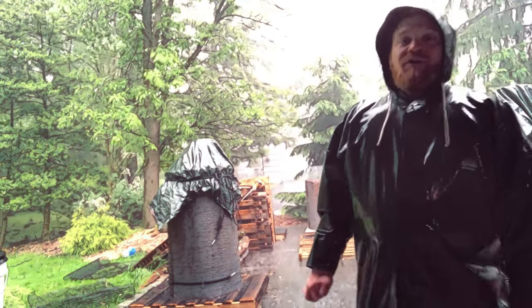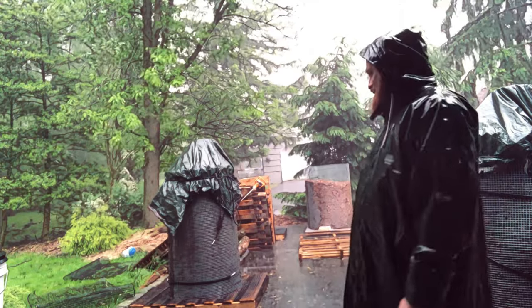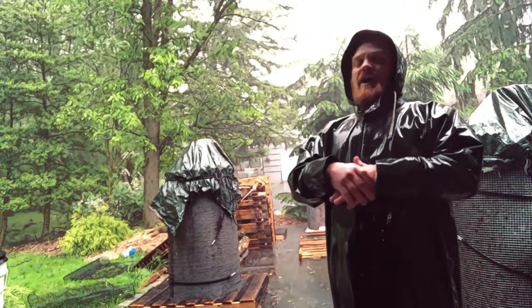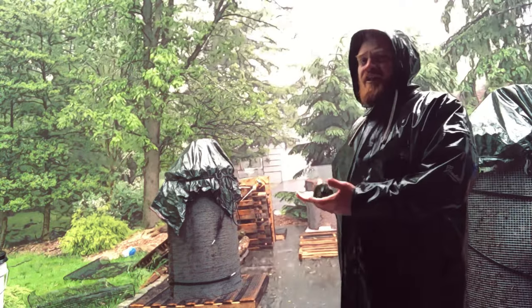This is one hell of a storm — makes a great shot. We obviously cover our stuff the best we can. These piles here are actually working piles, so I'm not leaving finished, stored piles out in the elements like this.